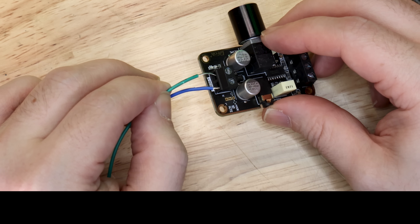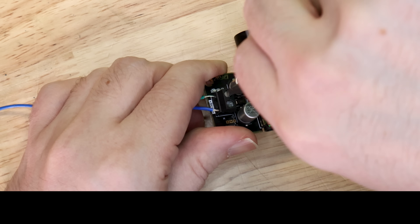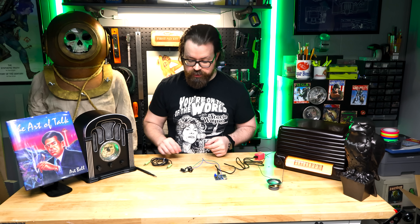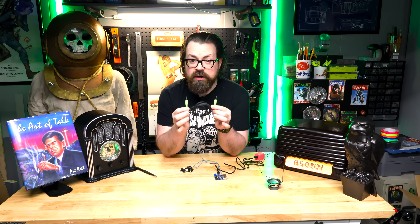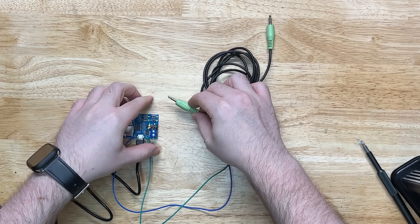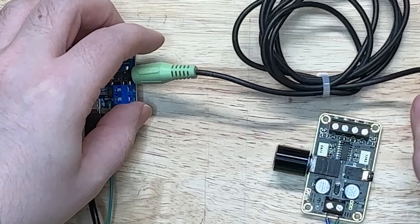Same thing with the other wire. Now when we plug this in, power goes from the MP3 player into the amplifier, which will in turn go to the speaker. Now we just want to run a 3.5mm audio cable — just a normal, everyday little audio cable — from the MP3 player right over to the same spot on the amplifier.